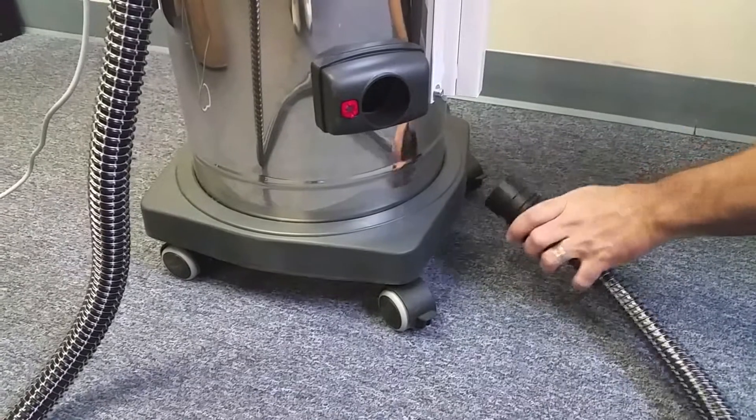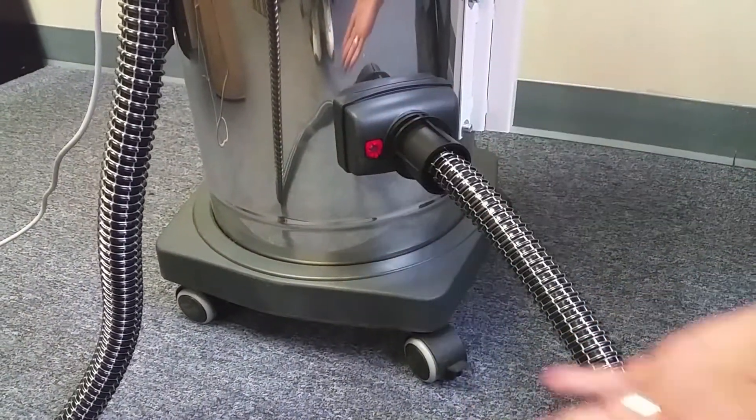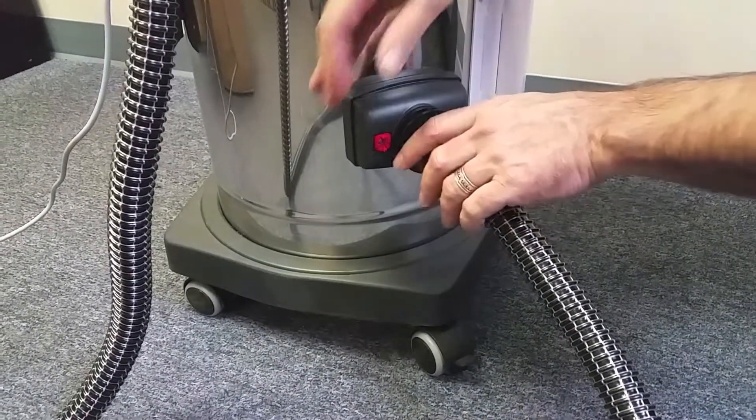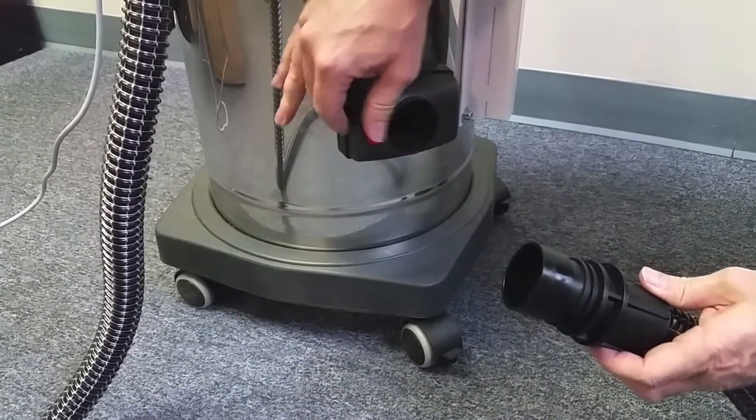The other end of the vacuum hose seats in the canister's vacuum inlet with very little pressure. To remove the hose, slide the red switch away from the hose while pulling the hose away from the canister.